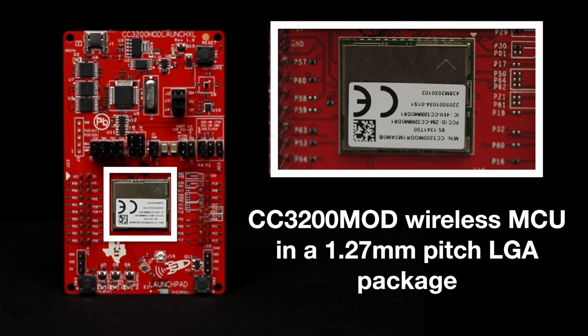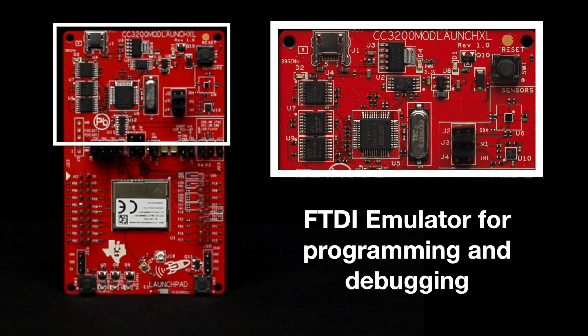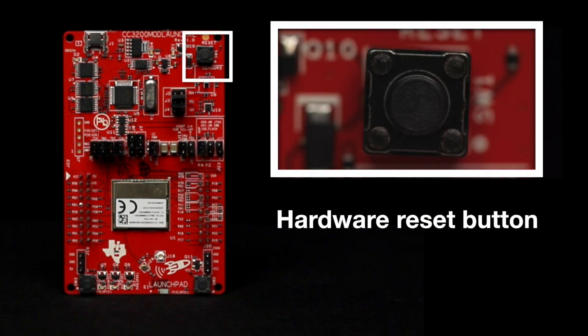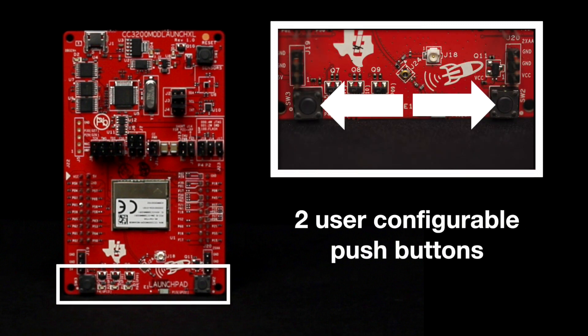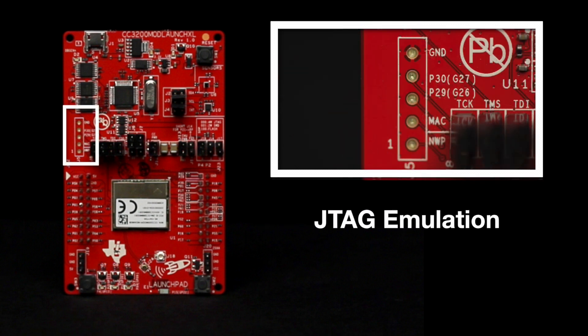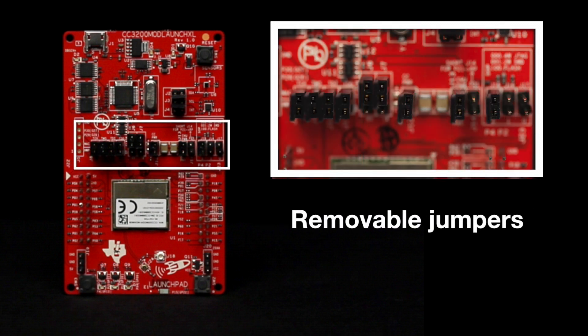This LaunchPad includes the Texas Instruments CC3200 MOD wireless MCU in a 1.27 millimeter pitch LGA package, an FTDI emulator for programming and debugging, a USB micro-B connector, a hardware reset button, two user-configurable push buttons, three user-configurable LEDs, JTAG emulation, and removable jumpers to separate the debugger circuit from the main processor circuit.